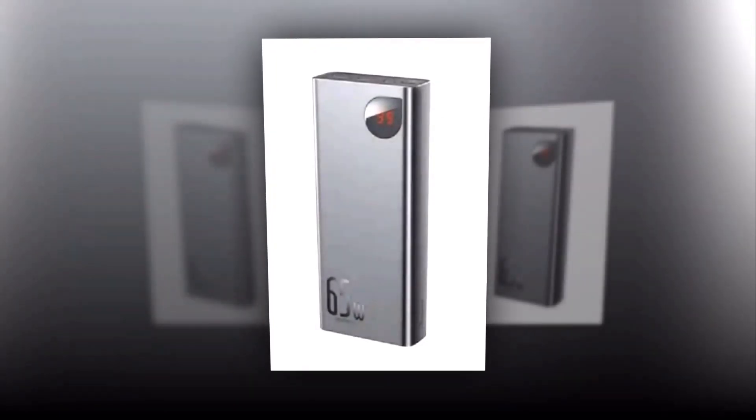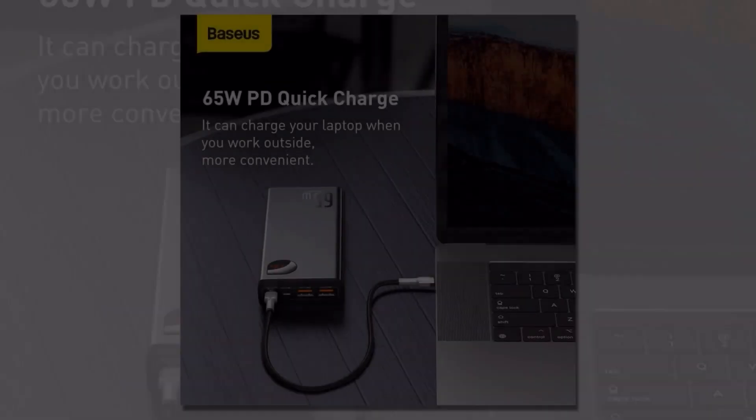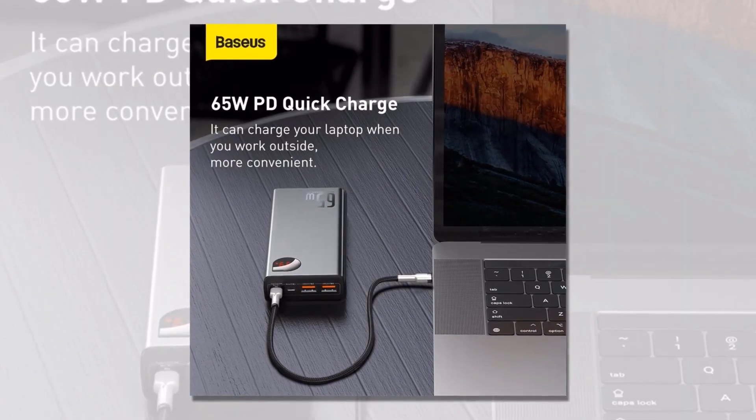So don't let power limitations hold you back. Embrace the freedom to stay charged with this power bank. Get your Biseos Power Bank today and take charge of your power needs wherever you go.